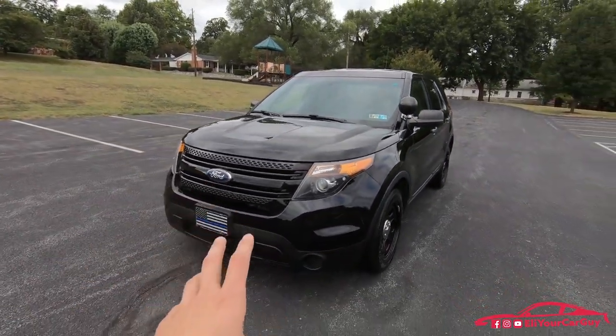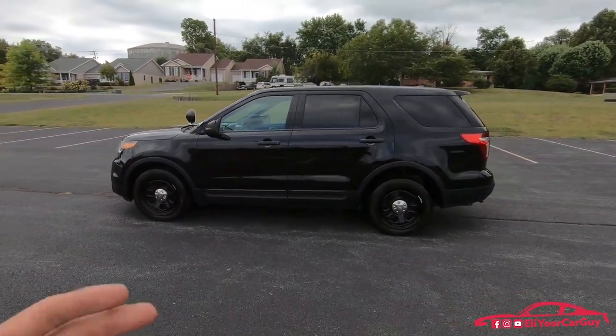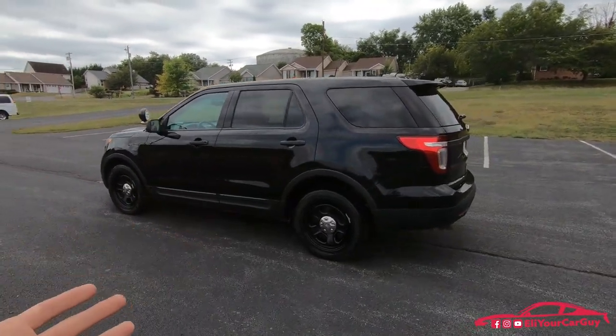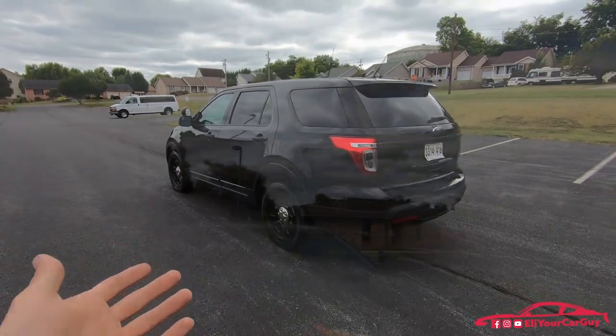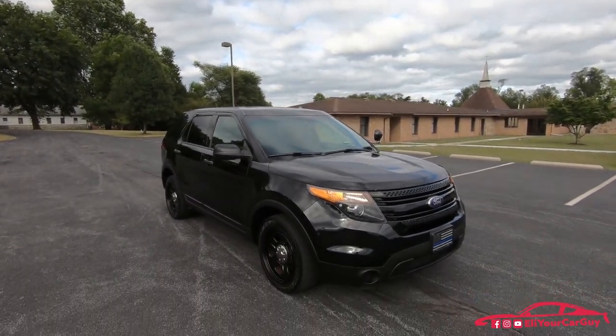A very nice thing about the Interceptor Utility is that it is standard all-wheel drive. I can understand why law enforcement is switching over to SUVs — they just make for a better all-year-round vehicle that can be driven in any climate and also off-road without having to worry about getting stuck. As far as standard features go on the 2015 Ford Police Interceptor Utility...